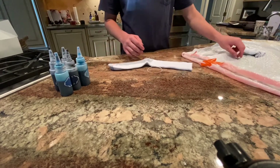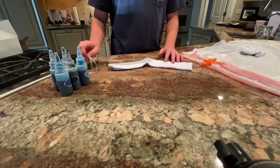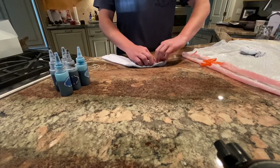I have two rubber bands per sock. What we're going to do is take our socks and kind of pinch it right here at the end and start rolling it up.